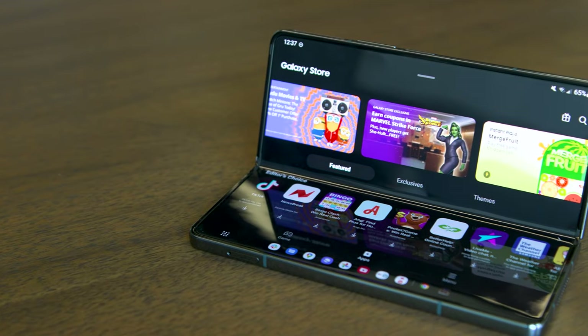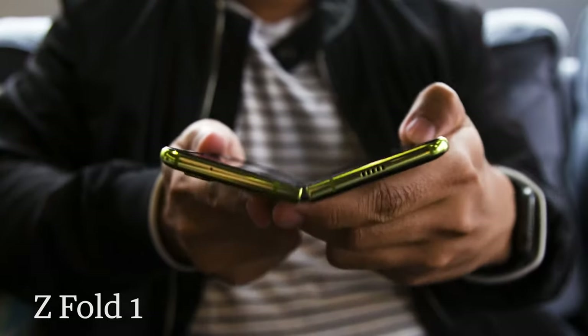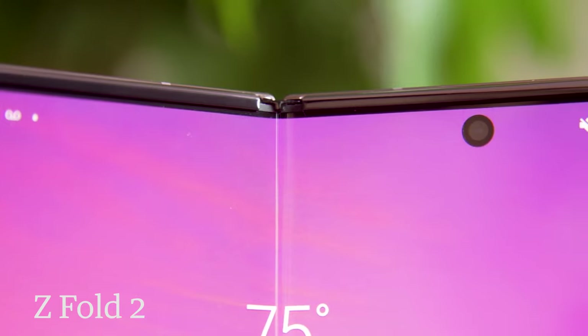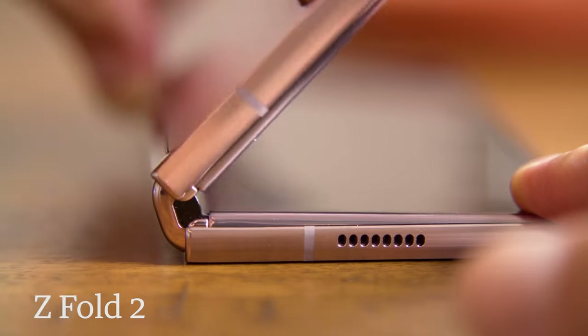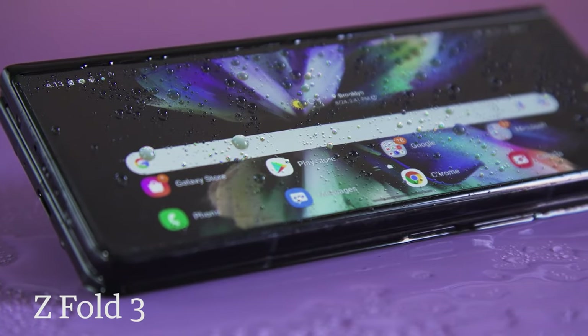Throughout its first three generations, Samsung's flagship foldable phone has made massive leaps and improvements. Simply putting together the original fold with its flexible OLED screen was a triumph of engineering, even though it had some obvious flaws. Then on the Z Fold 2, Samsung got rid of the selfie notch, increased the size of the cover screen, and redesigned the hinge to better withstand everyday wear and tear. With the Z Fold 3, we got native stylus support and water resistance on a foldable for the first time. But with the Galaxy Z Fold 4, it feels like Samsung has slowed down to polish the blueprint it's been revising over the past few years.